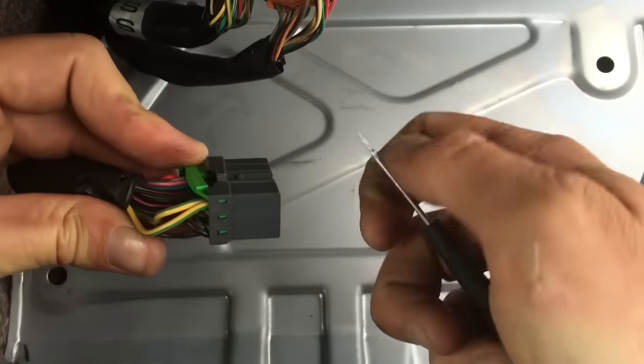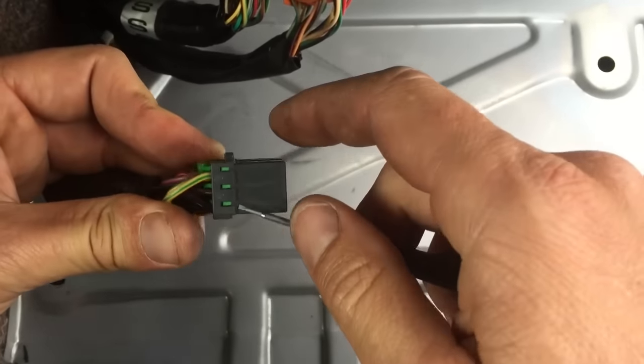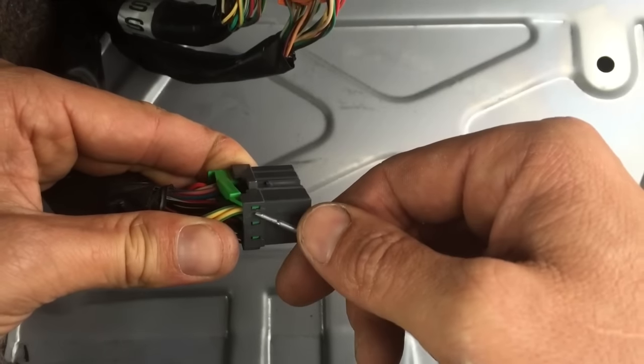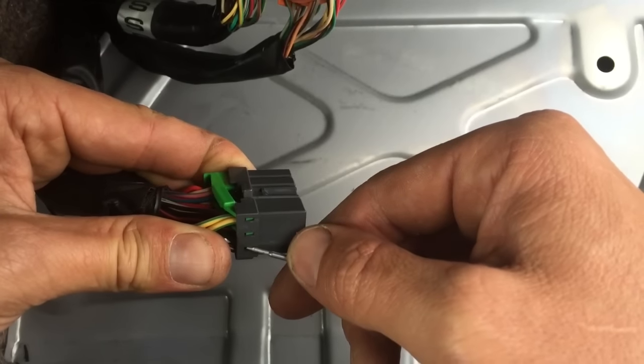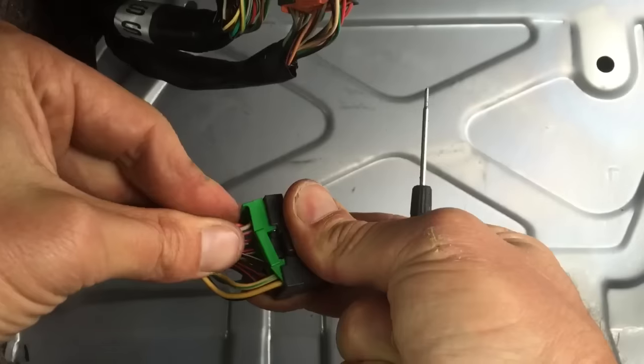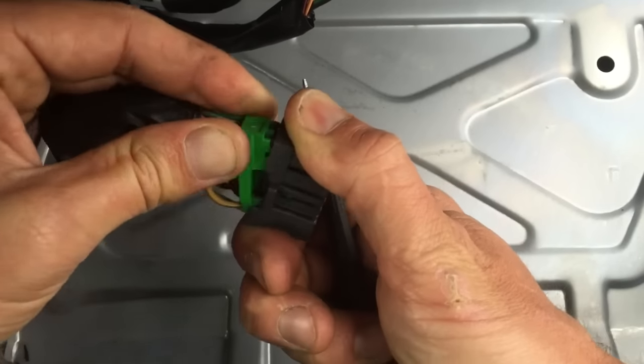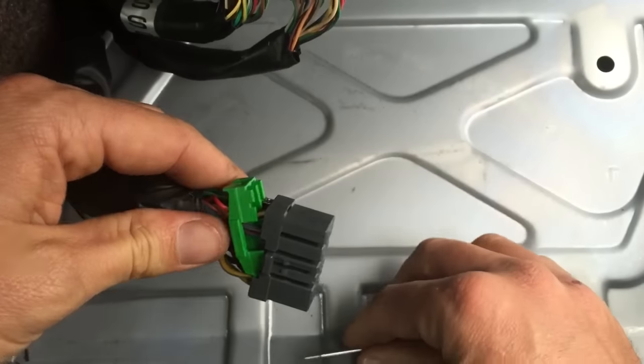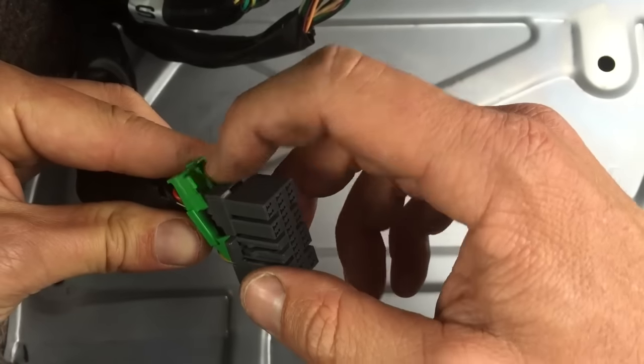On this side of it, it's got these little teeth and those sometimes get hung up. You just need to press them out gently. When you get to this point, you'll see that it has these channels, these grooves.